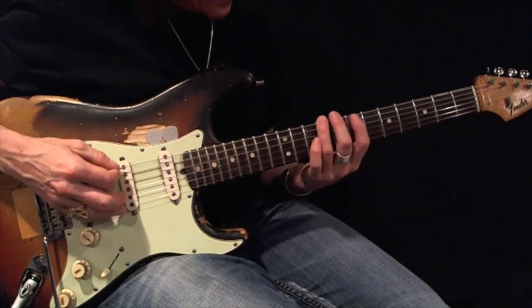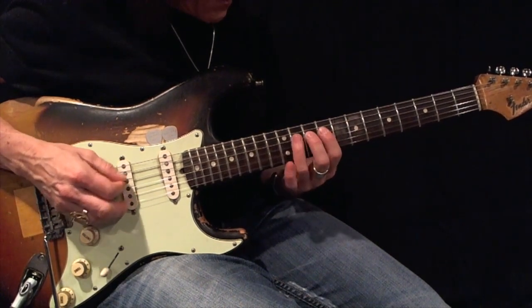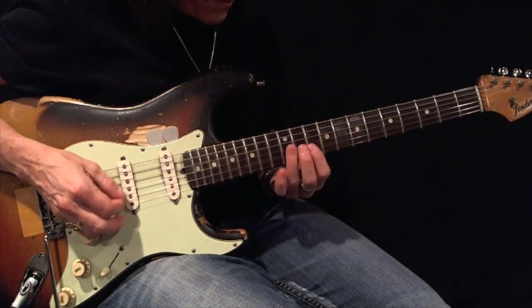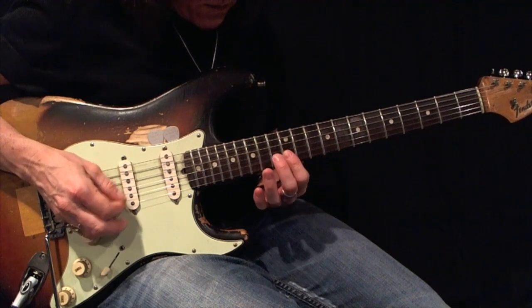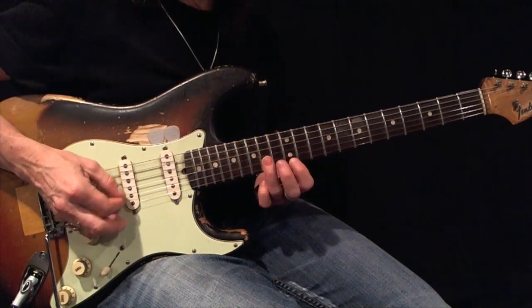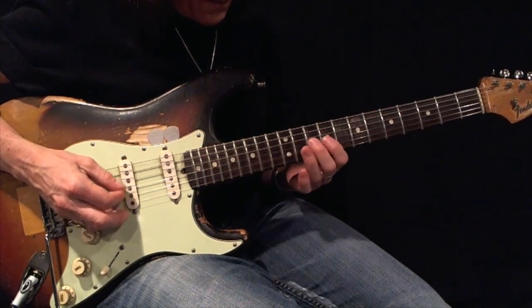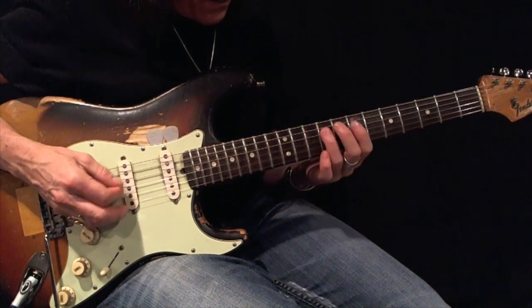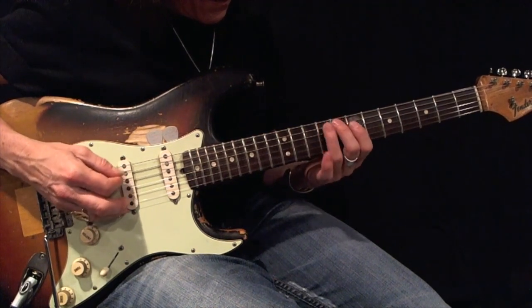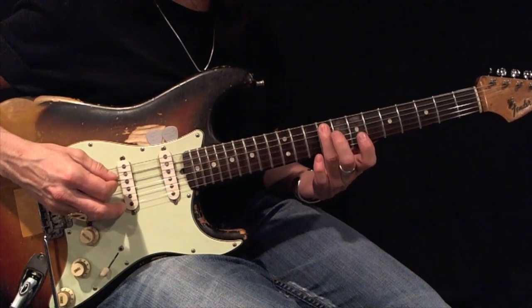1-2-3, 1-2-3, 1-2-3. 3-2-1, 3-2-1. There's your root.